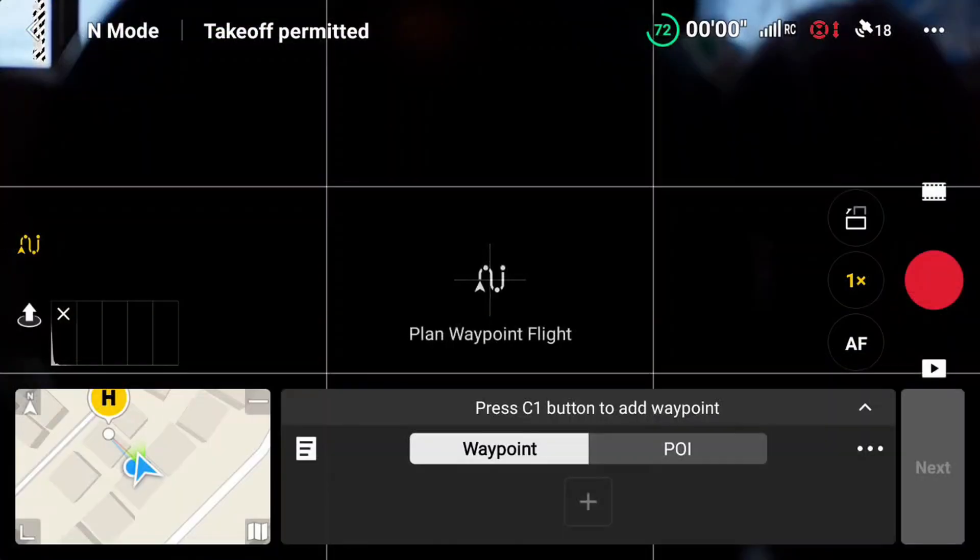Can you do waypoint missions with your DJI Mini 3 Pro and other older drones, just like you can with the current generation of DJI drones? Yep, you absolutely can. Let's take a look at how to do this.